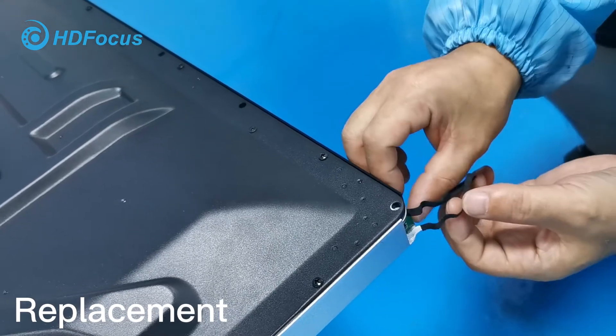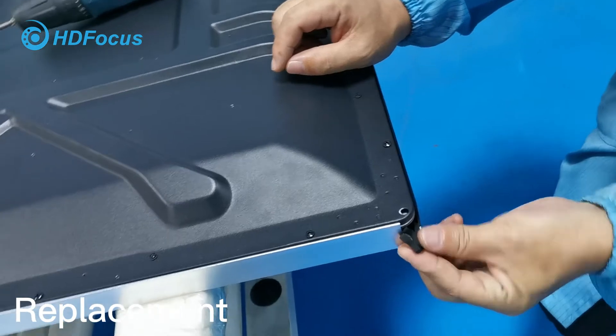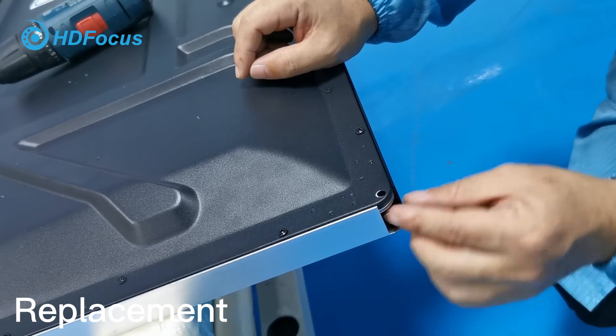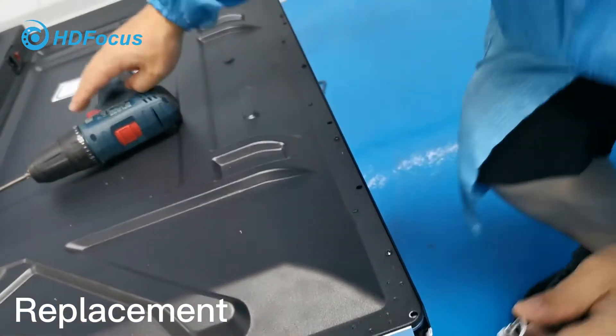Then insert it. Also fit this cable inside. Be careful — make it clean.